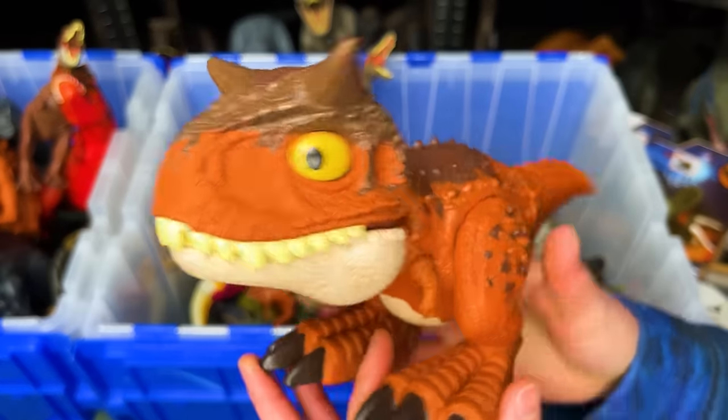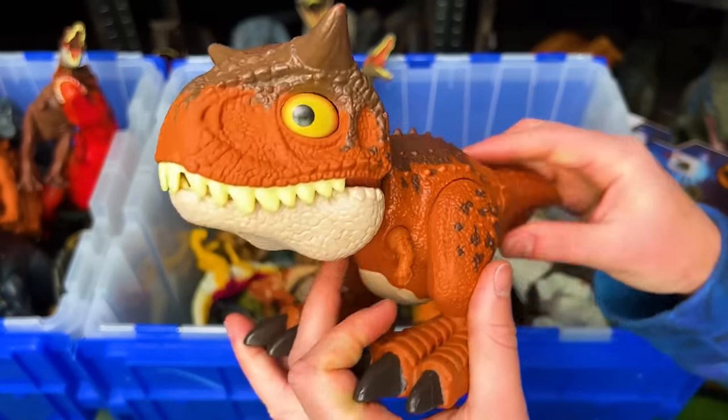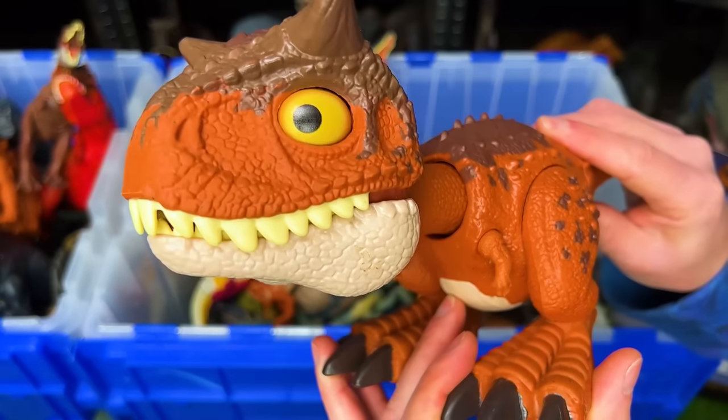This is the Rowdy Roar's Carnotaurus figure. It's got the classic coloring for a Carnotaurus and an action button for chomping.